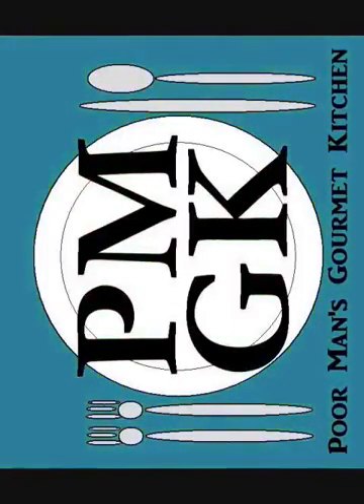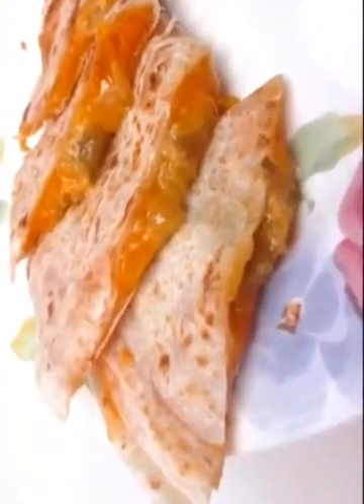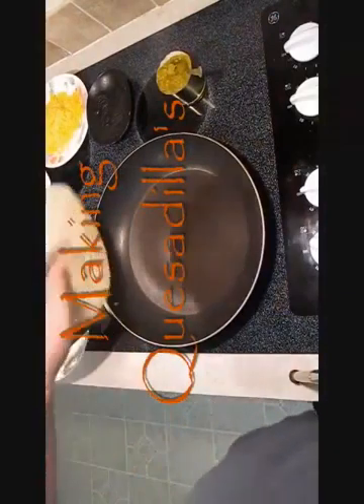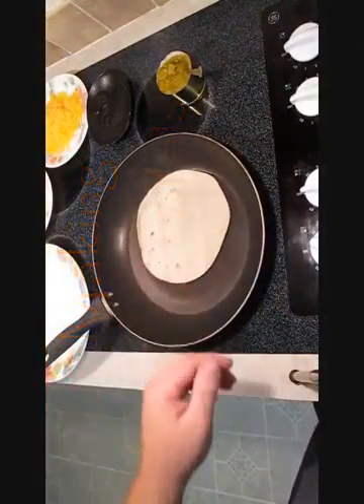Welcome to the Poor Man's Gourmet Kitchen, where we share gourmet recipes at a low-budget wonder. Now check this out — we're making quesadillas today, boys and girls.